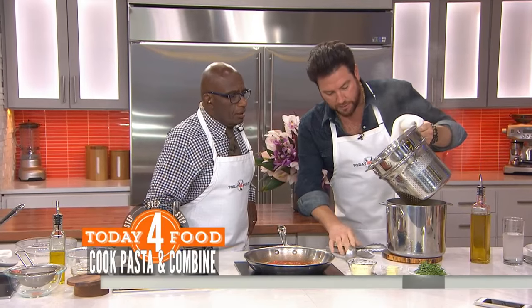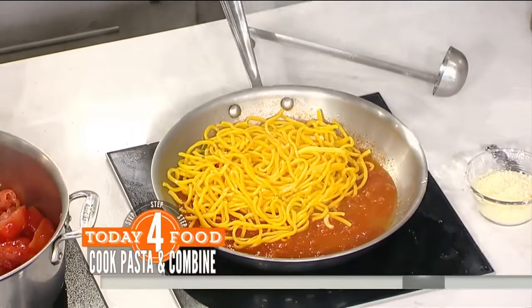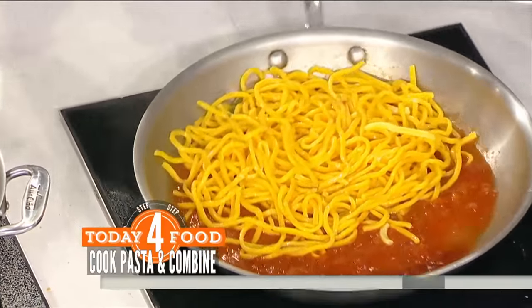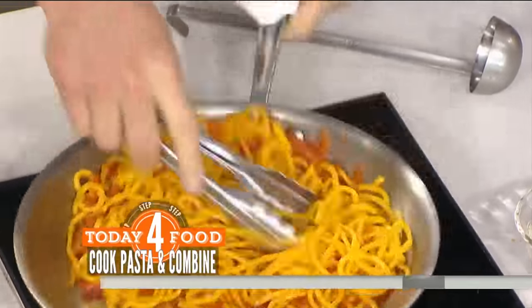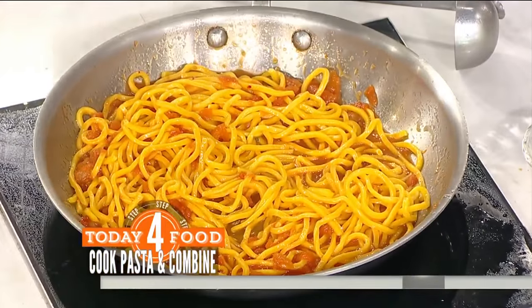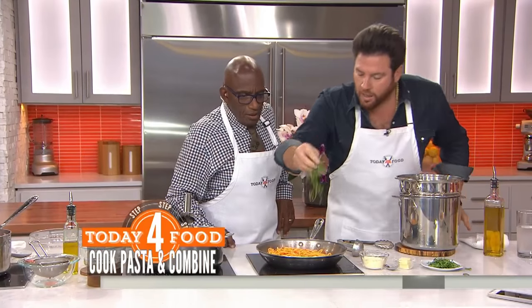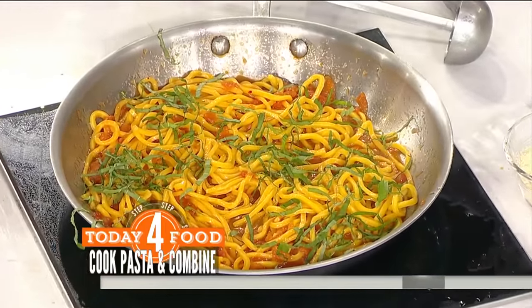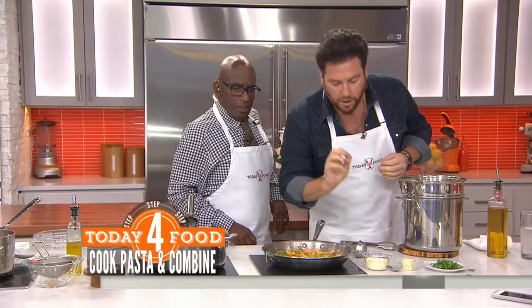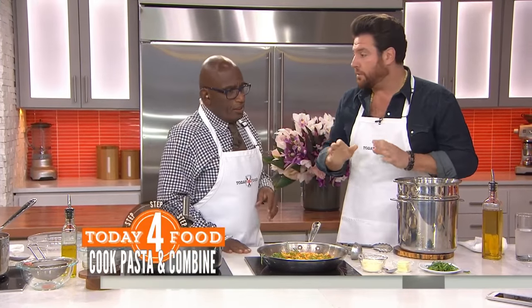I'm going to take this spaghetti and toss it together like this. I'll turn up the heat a little bit and add some fresh basil — this is the key. This fresh basil really adds a nice, beautiful perfume. Then a little bit of Parmesan cheese and it's done. It really is the most simple thing.